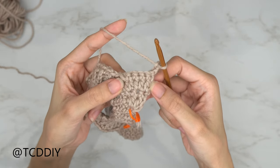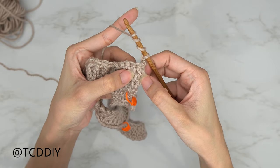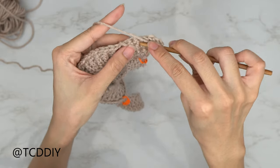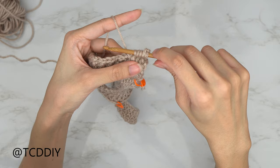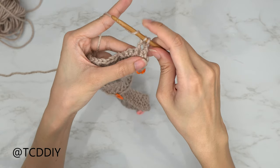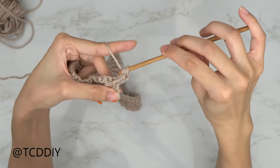For row 5 — our first cable row — we start with a front post double treble combined with a half double. Yarn over three times, skip the first half double, skip the second half double, insert your hook into the third. Yarn over, pull through, then yarn over and pull through two loops until we have just two loops left on the hook. Yarn over, insert your hook into the first stitch from the previous single crochet row, yarn over, pull through — we should have four loops — yarn over, pull through all four.